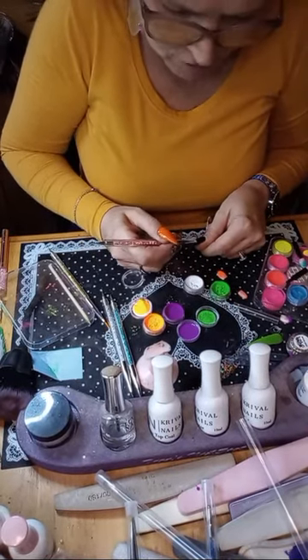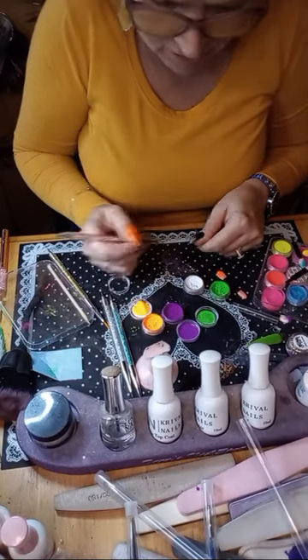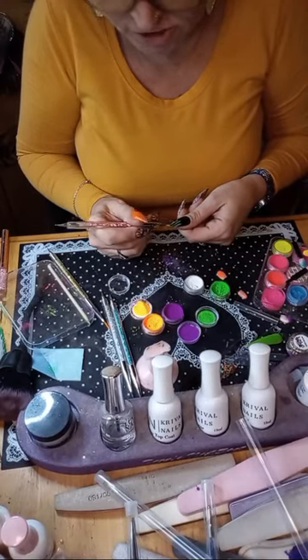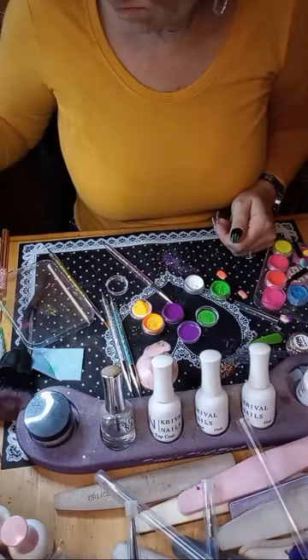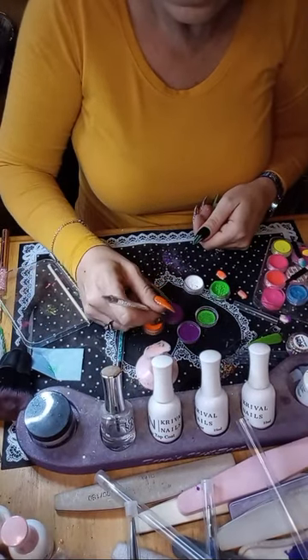I'm going to put white on either side of the green, just kind of in a line — I'm not looking for them to be perfect, I don't care. Especially because it's a Halloween mani, you know what I mean? Because of the whole thing about my anxiety medication — they placed an order for my Klonopin and then they messaged my doctor for an alternative. I'm going to call the pharmacy today to find out what's going on.